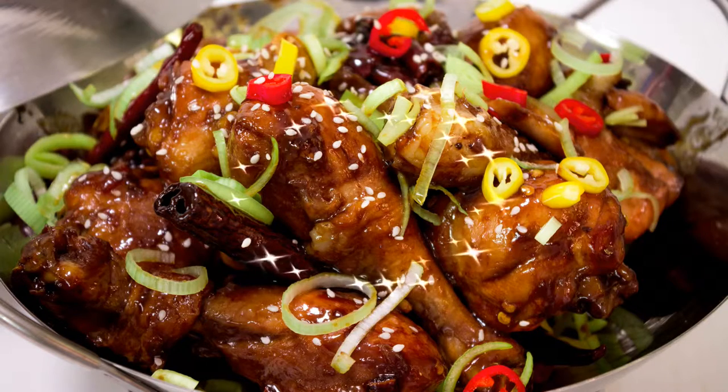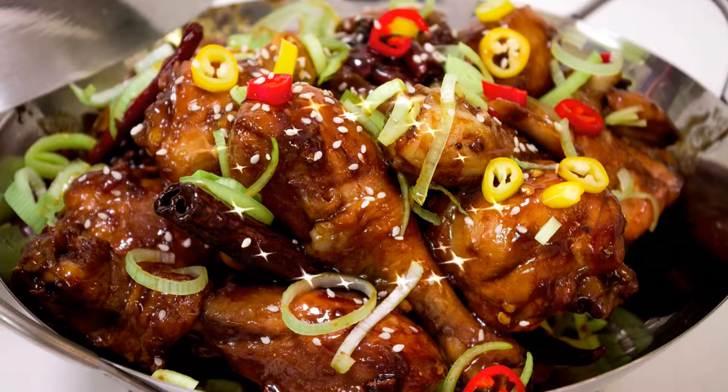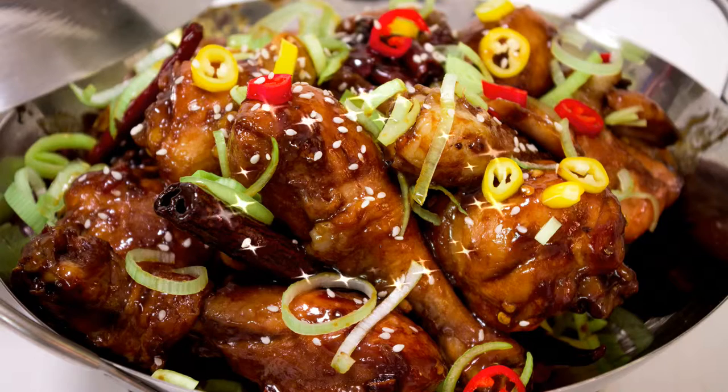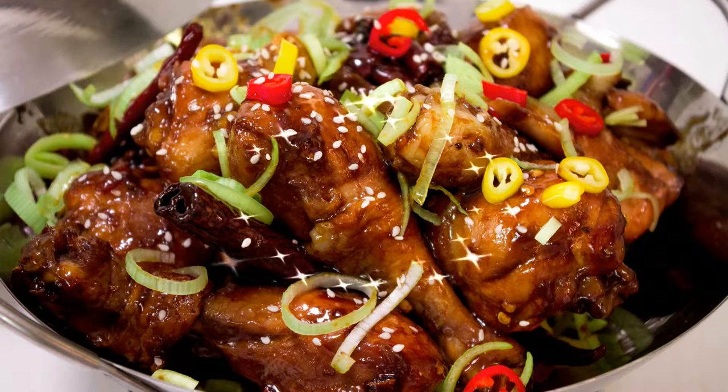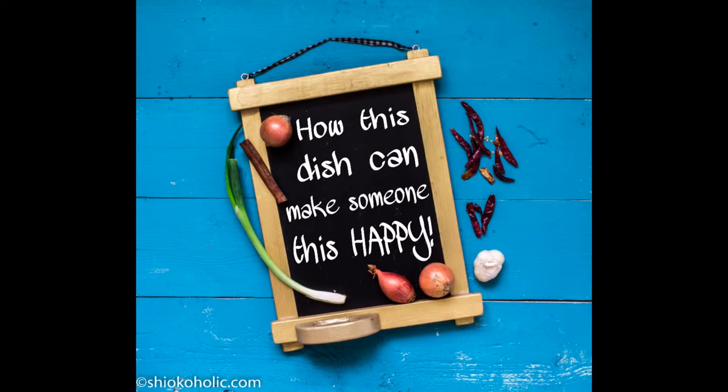It's sweet, salty, sour, smoky — super delicious. I get so hungry every time I think about this dish. I hope you guys give this dish a thumbs up and please don't forget to subscribe, okay?